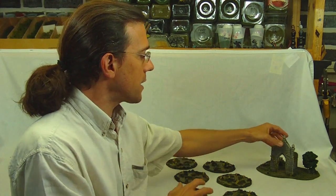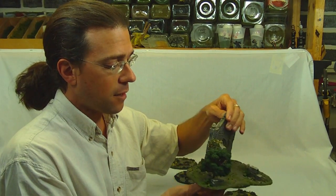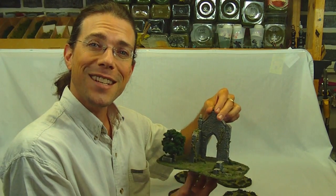And I'll show you those up close, as well as a recently completed small chapel ruins. The small chapel ruins has gotten a few upgrades since the last one I produced, and so I wanted to give you a chance to take a look at that.